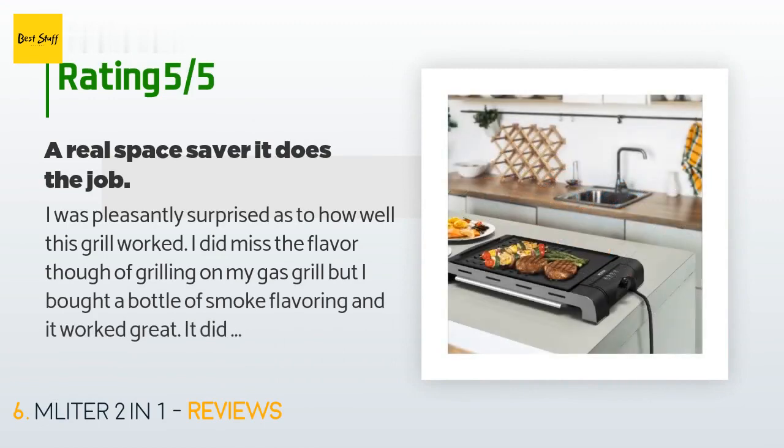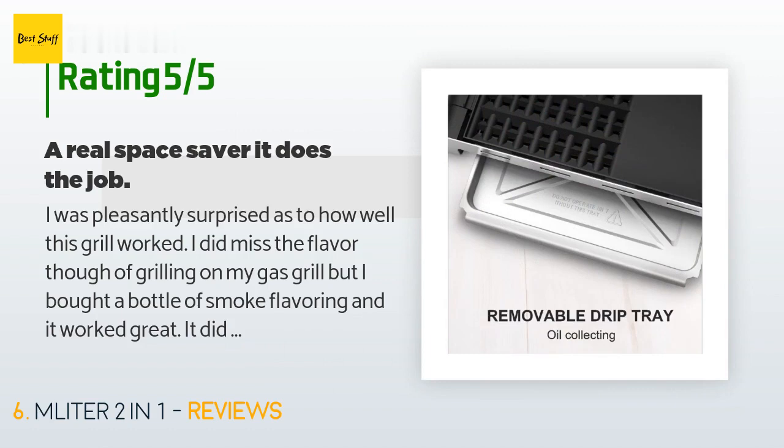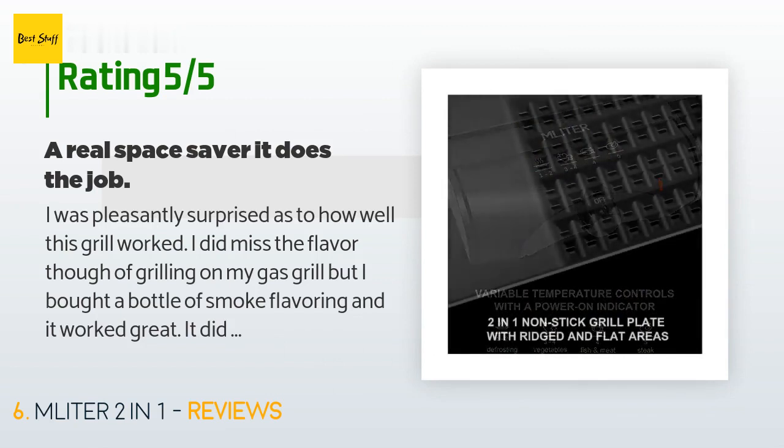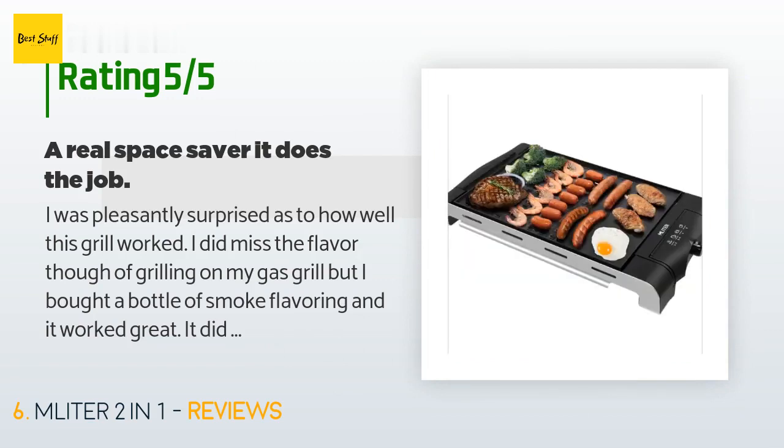There are 20 customer reviews with an average rating of 3.7 stars. A customer said: I was pleasantly surprised as to how well this grill worked. I did miss the flavor of grilling on my gas grill, but I bought a bottle of smoke flavoring and it worked great. It did take a bit longer to grill my pork chops but it did an excellent job. I bought this to substitute for my gas grill on camping trips and I'm happy I did — it takes a lot less storage space, is so easy to use, and just wipes clean.